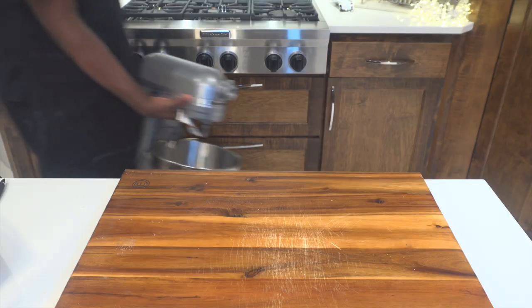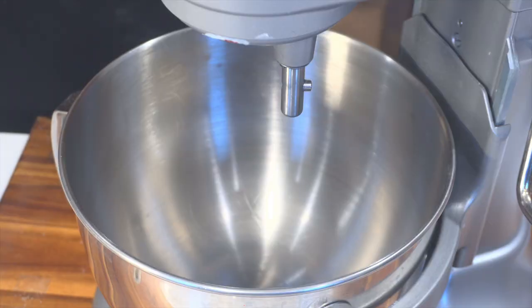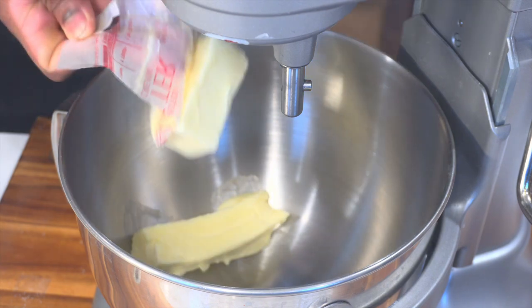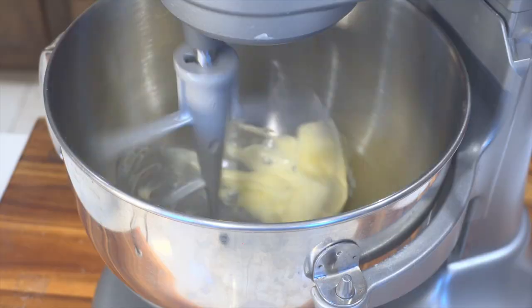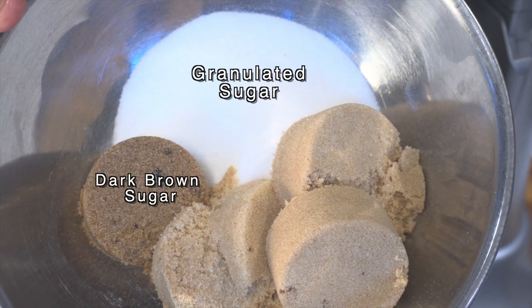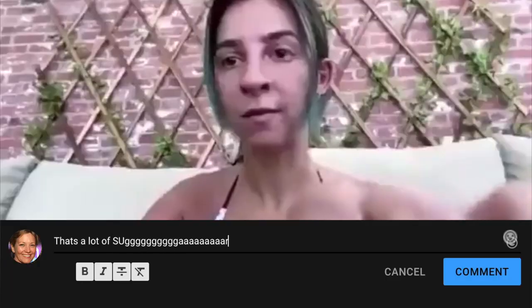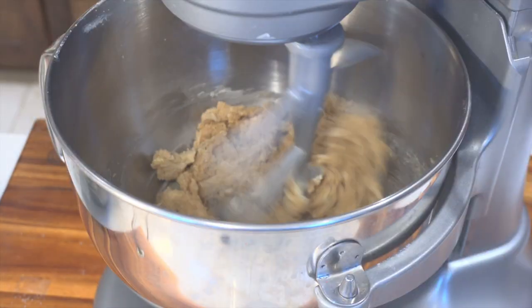Next we're gonna grab our KitchenAid — do some curls with it because you forgot workout day — but after that we are gonna add three-fourths cup of unsalted butter. Make sure it is softened; if you don't have time for it to soften, put it in your microwave at different intervals. Then we're gonna take our paddle attachment and mix that up. For the sugars we're using today: granulated sugar, brown sugar, and light brown sugar. I know y'all are saying in the comments that's a lot of sugar — yeah, it's a lot of sugar, but this is the process you gotta go through for delicious cookies.